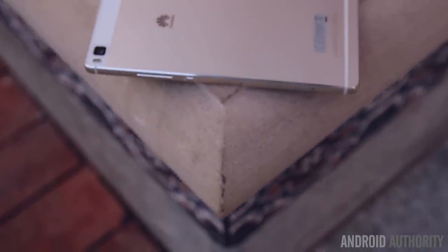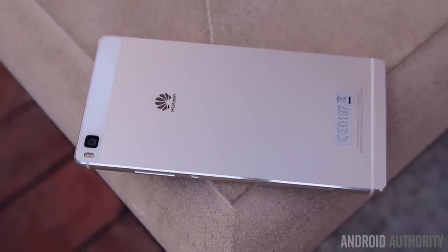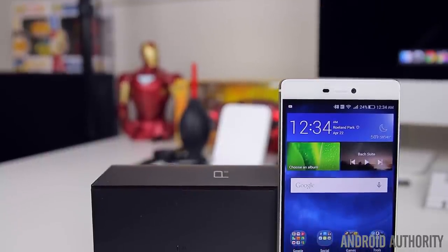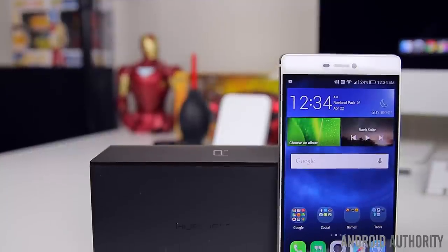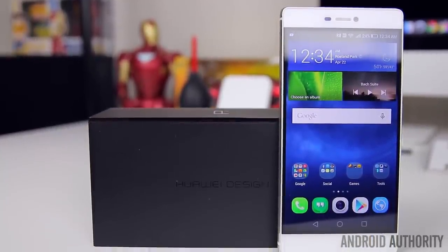What's going on guys, Lon here from Android Authority. Huawei's P series has always been about redefining style, beauty and technology, and with their latest flagship they're looking to take that to the next level. With that being said, let's go ahead and take a closer look at the Huawei P8.